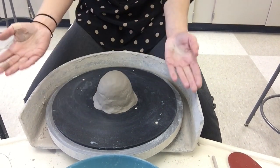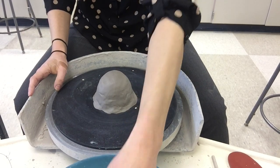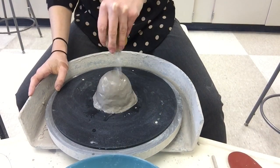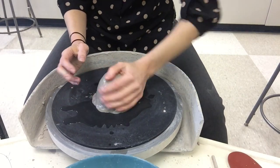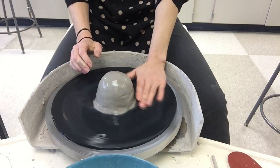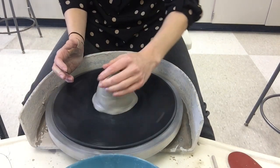Now we have our stuff ready to go. I'm going to walk you through wheel throwing. The first step is called centering. To do this, I take my sponge and add a lot of water to the surface. Your hands and your clay should always be wet while doing this, so that your hands can glide on the clay and glide off pretty simply.